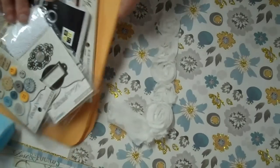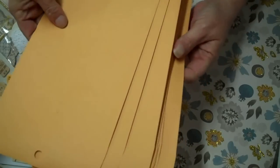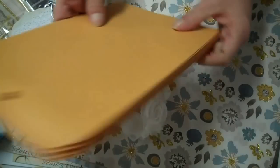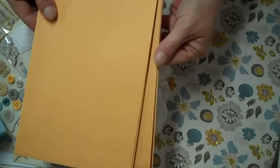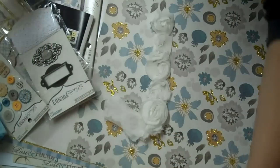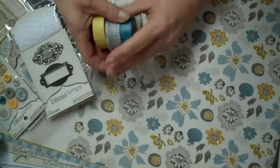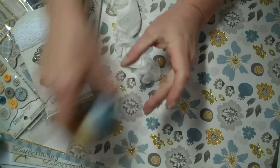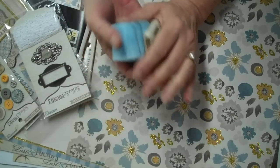I also have these envelopes and I like this size. I'm not sure exactly what I'm going to do with them — whether this way or that way — but that's kind of my plan for my second mini. These papers are really pretty and I got the washi tape and these little ribbons I plan to use.